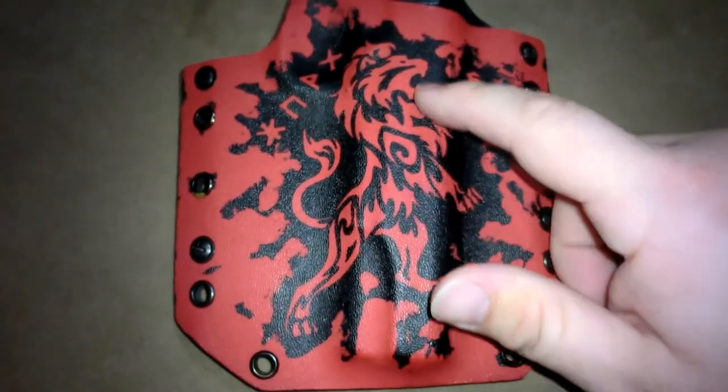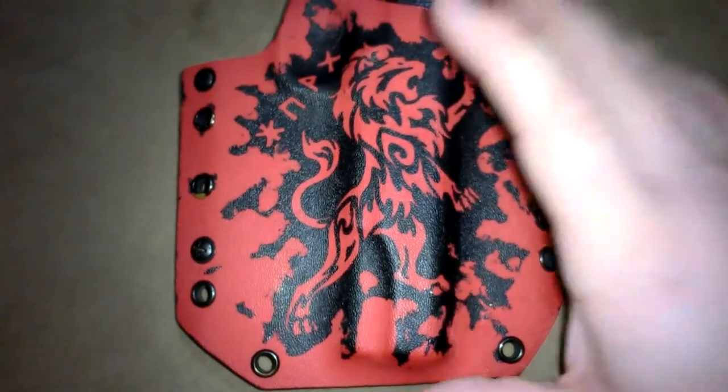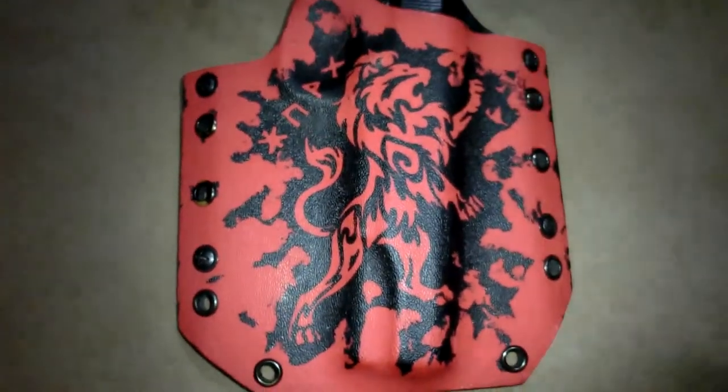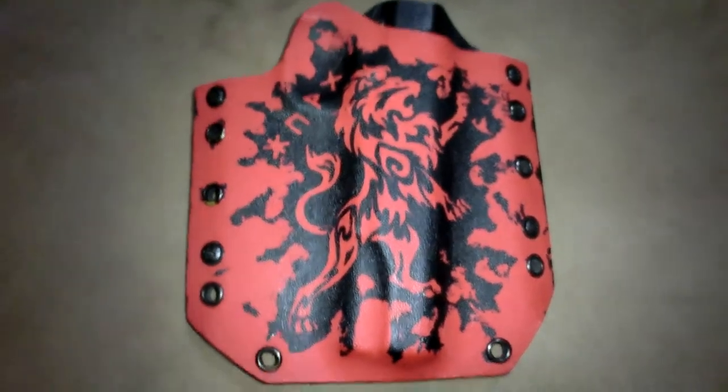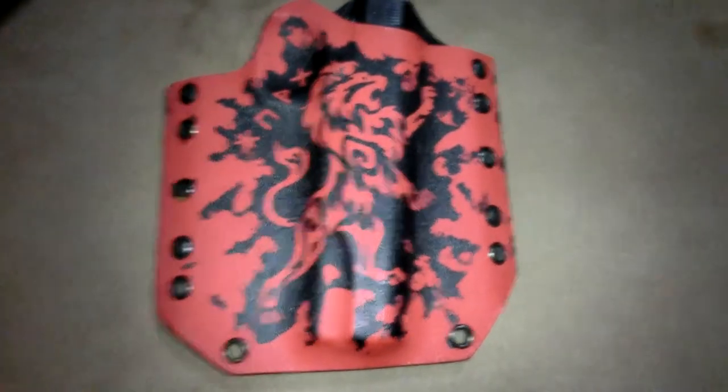They're going to be doing the laser engraving on the barrel with this design. Adam Breon did this for me — it was about 25 bucks. You can talk to him about custom designs and what they cost.